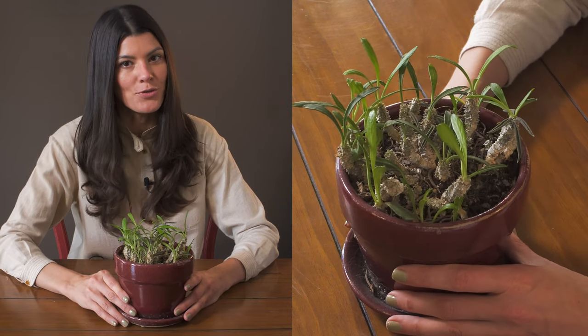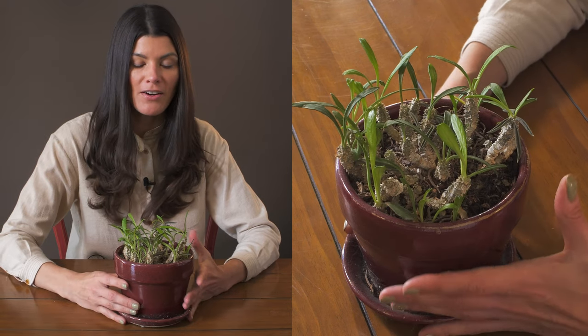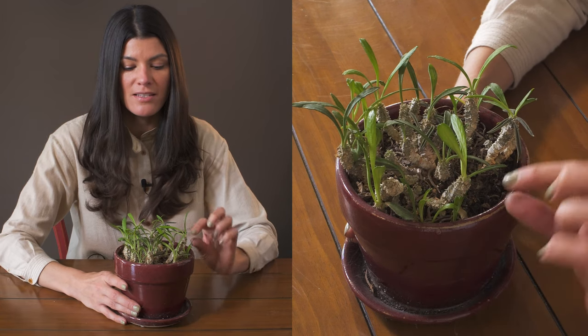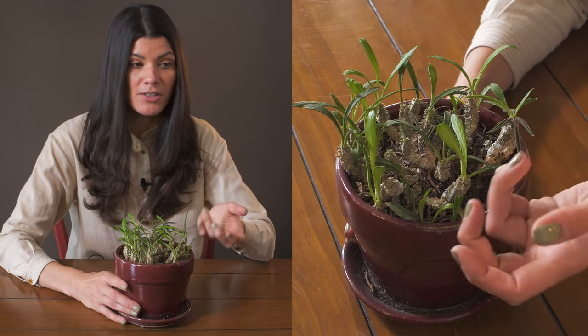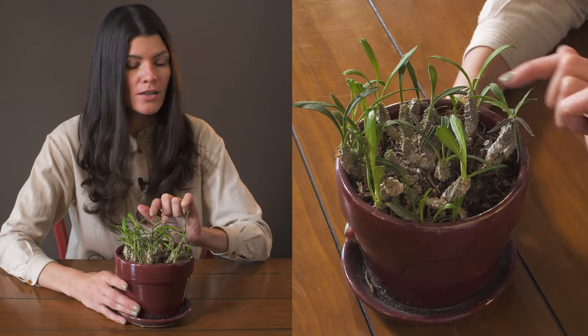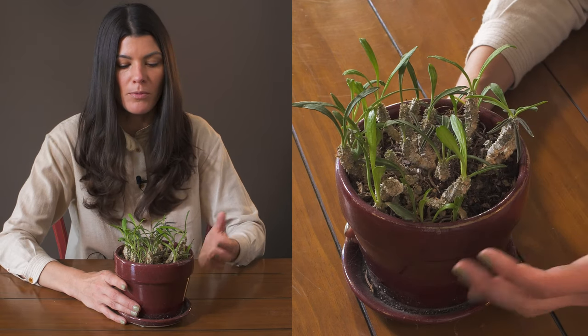This euphorbia is known as Euphorbia cylindrifolia var. cylindrifolia, so it's a variation of Euphorbia cylindrifolia. Cylindrifolia just means that it has circular, rounded, cylindrical foliage — this one seems pretty flat, but some of the newer foliage, as you can see here, kind of starts out a little bit more taco- or boat-shaped.